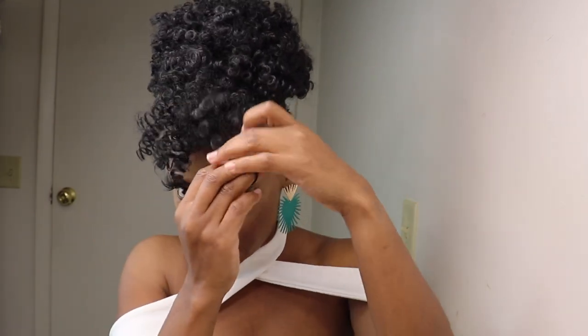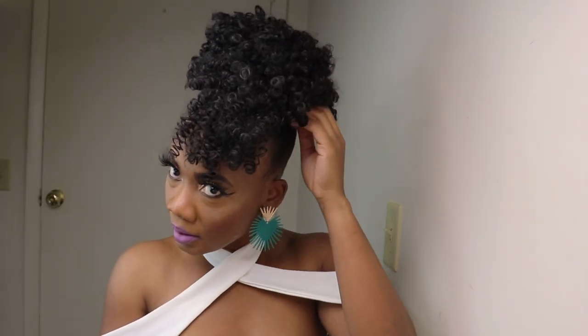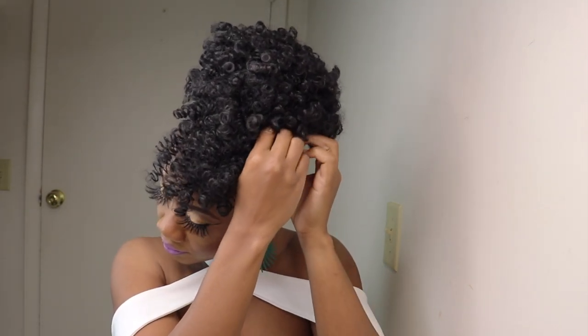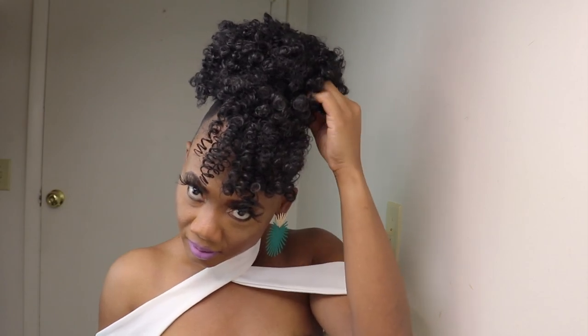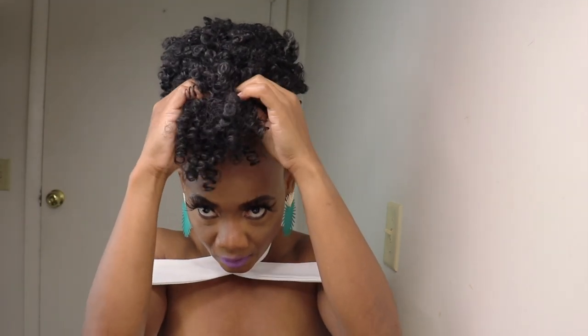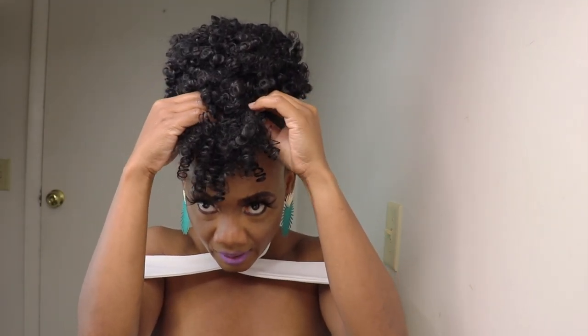Go ahead and adjust the drawstring, pull it as tight as you can, then just wrap this around. You can use one of the bobby pins to hold the drawstring in place. Use the bobby pins to secure it all, and then with the clip, just open it and close it.